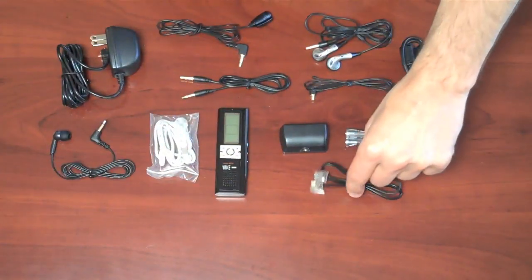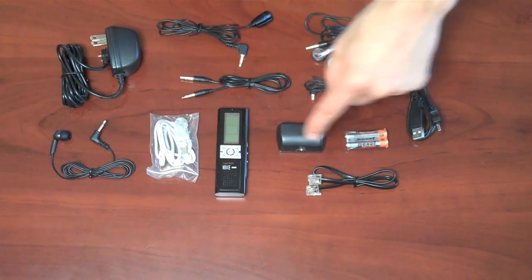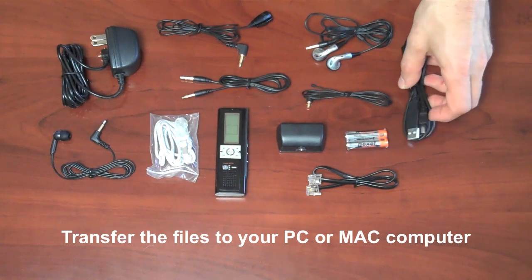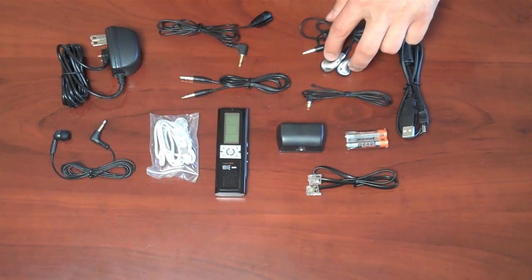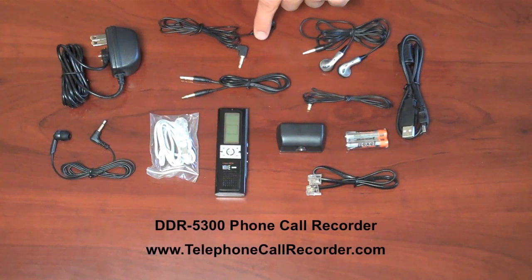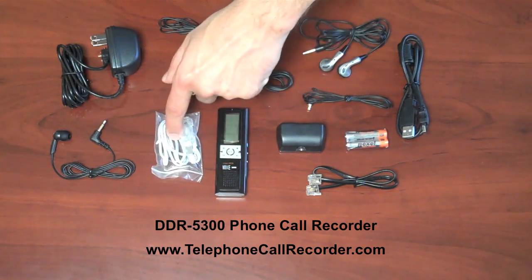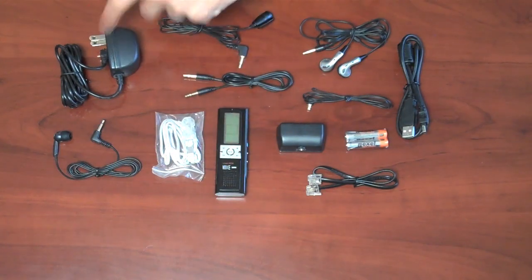There's a piece of telephone line, two AAA batteries, the telephone recording adapter, FM antenna, USB cable for connecting it to your computer — PC or Mac compatible with both — a set of earphones for listening, a lapel microphone for clipping onto your shirt and recording, a line in cable, a hand strap, universal cell phone recording adapter, and the AC adapter.